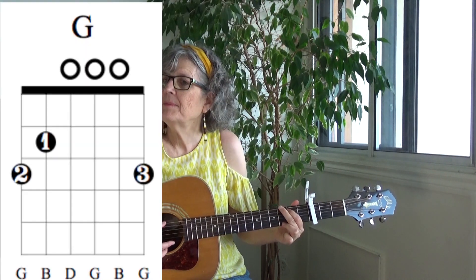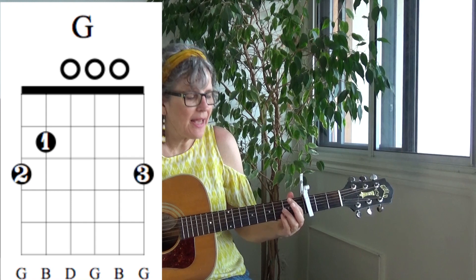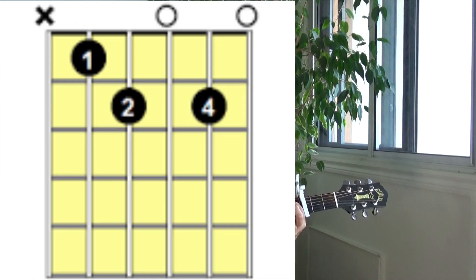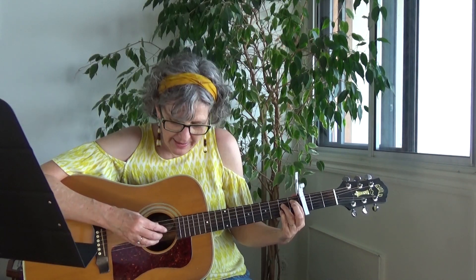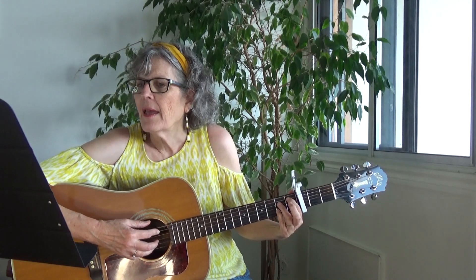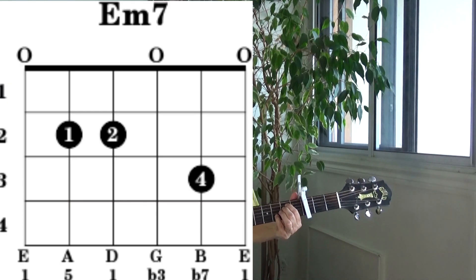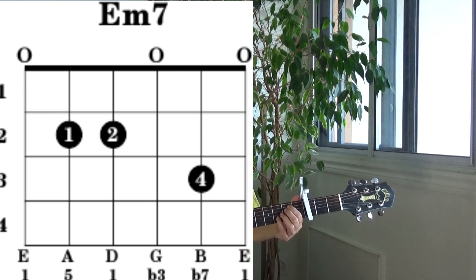There's a G. A sharp diminished seventh, which looks like this. The important part of this chord is to only play the inside strings: two, three, four, and five. And E minor seventh. And F sharp diminished seventh, and that's played at the fourth and fifth fret.